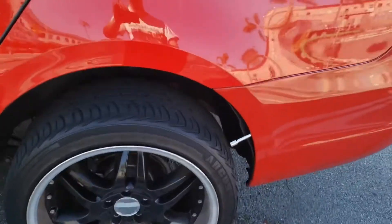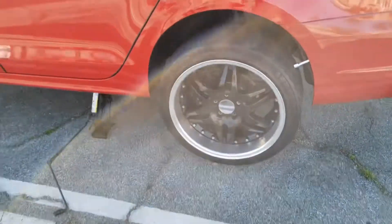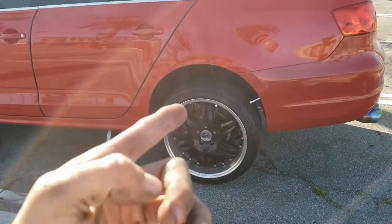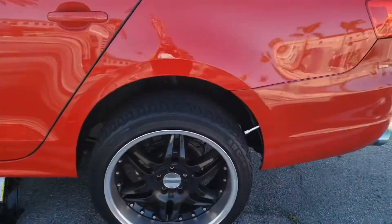I forgot to mention there's a hidden screw right there. I had to go ahead and raise my car — these are 19 inches and I didn't have much clearance. Now we can take it off and do the same on the other side.